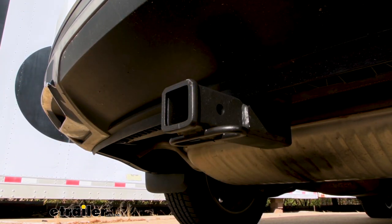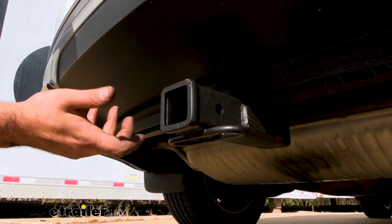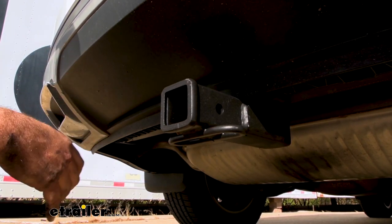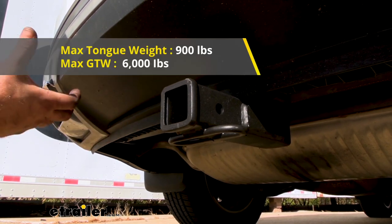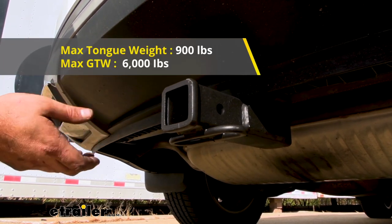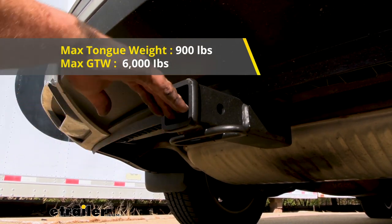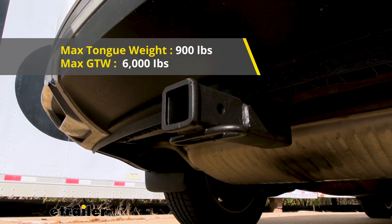If you do plan on towing, you're going to want to adhere to the weight capacity of the hitch as well as the vehicle, and these are pretty solid numbers. Your gross trailer weight rating — the weight of the trailer plus accessories loaded up, basically what's pulling on the receiver — is going to be 6,000 pounds. You also have a tongue weight rating for your suspended accessories, basically how much weight's being put on here, and that's going to be 900 pounds.